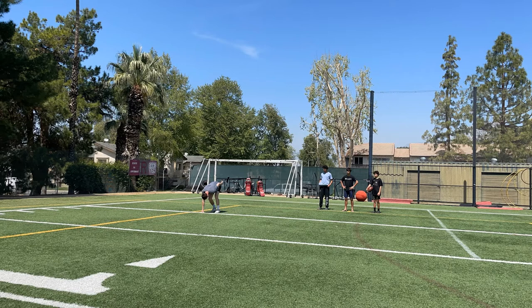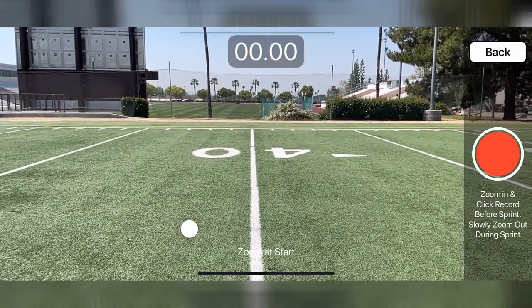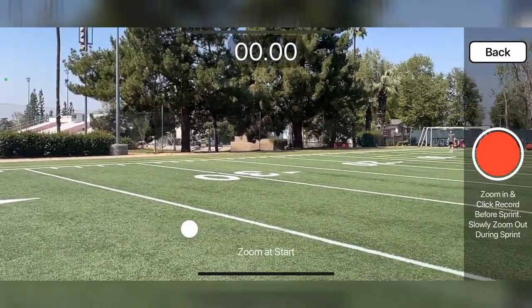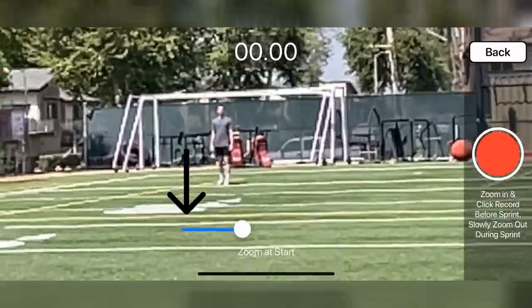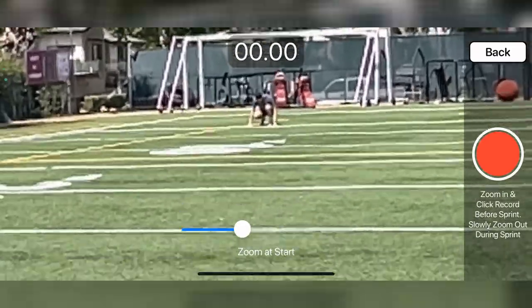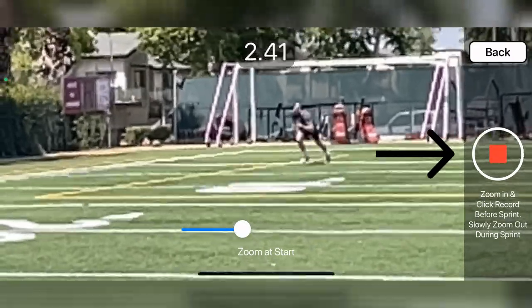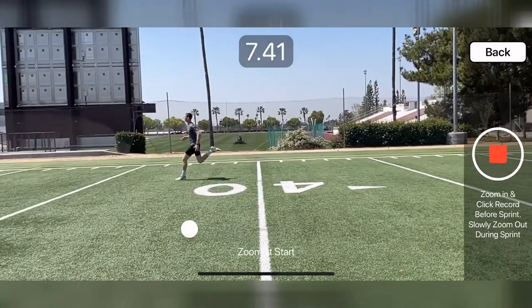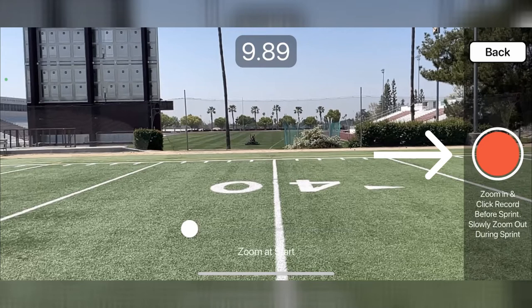Perfect Stopwatch is great for quickly timing the whole team's 40s as well. Here is how it will look with the app. Stand on the 40-yard line, aim the camera at the sprinter, zoom in to identify the player and to make sure their hand is behind the line. Once the sprinter is about to run, click record. Slowly zoom out while keeping the sprinter in the middle of the camera. Once the sprinter passes the line by a few yards, click stop.